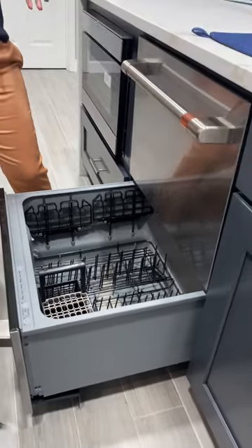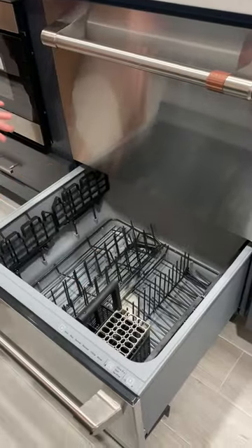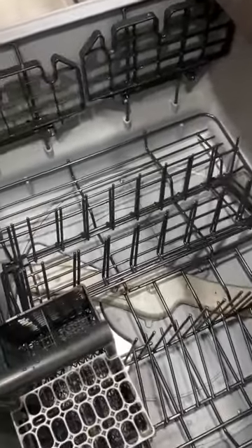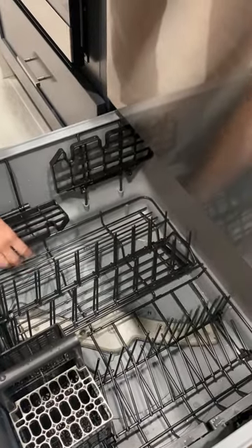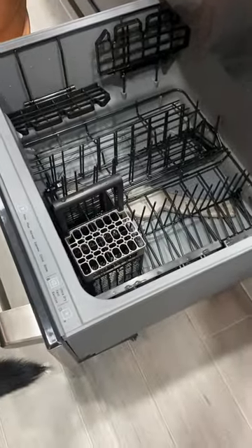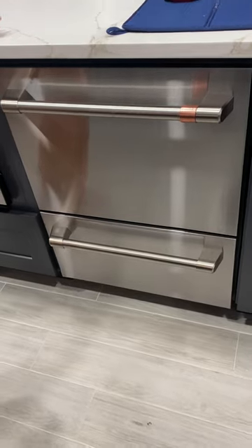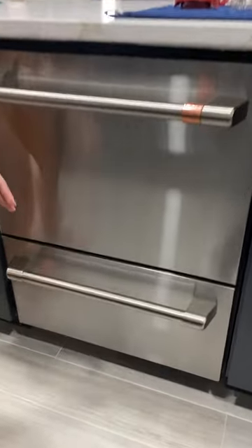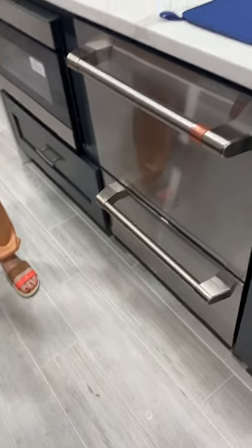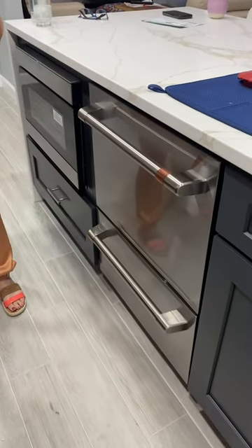The cons, though, are that I feel for the price point, the features are really limited. As you can see here, it just has one water feature — basically one rotator. So it's very finicky: if you put a cup down here and another object next to it, the object on top isn't going to get cleaned efficiently because the water stream is being blocked. Another thing I don't like is that once you close it, you do know it starts because you can hear it, but there are really no indicators telling you that it's actually on or when it stops. So when I want to check whether it's still running, I have to physically pull it, and if it's not opening, then I know it's still running. That's another con I don't like either.